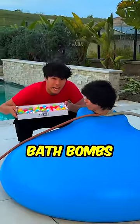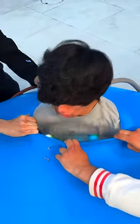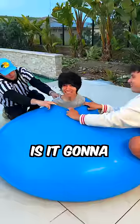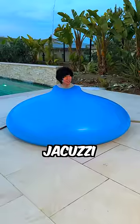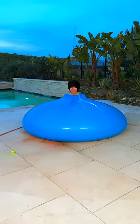Now it's time to add the bath bombs. I'm going to explode like a volcano! Oh, it's fizzling! It's going to explode! It's like I'm inside a jacuzzi. Oh, look — oh my God! It's fizzling! It's coming out! Oh! Oh!